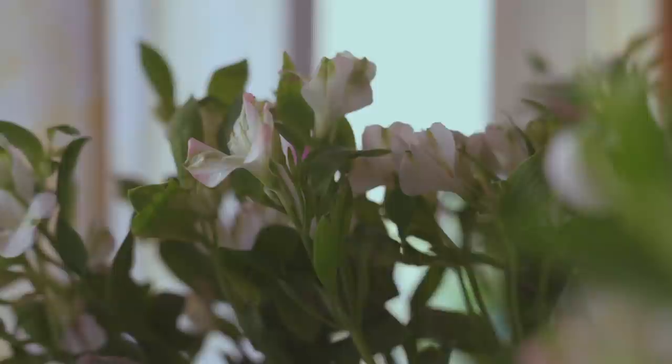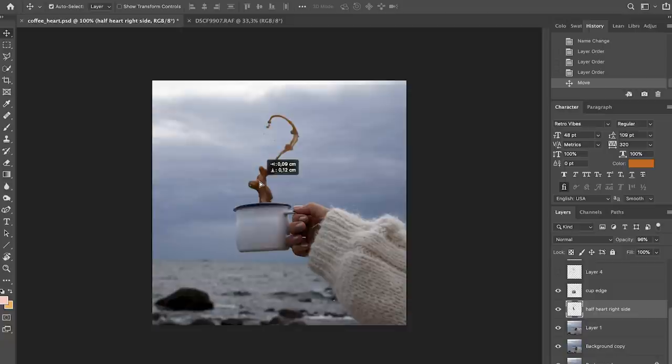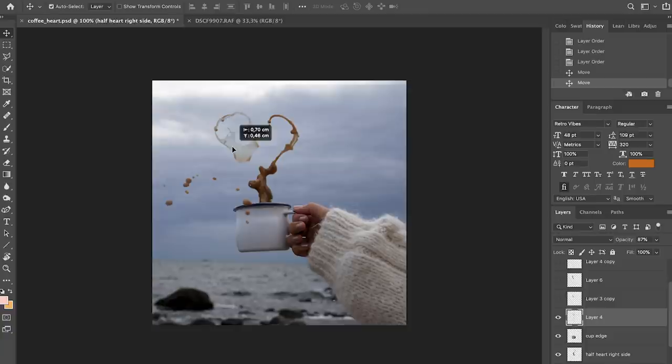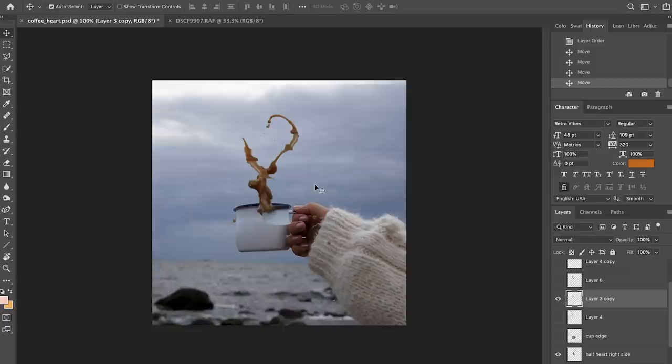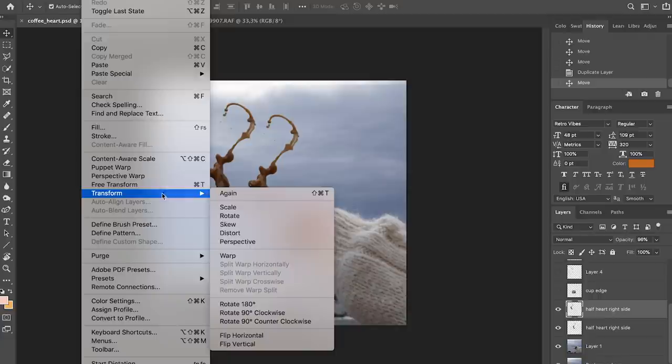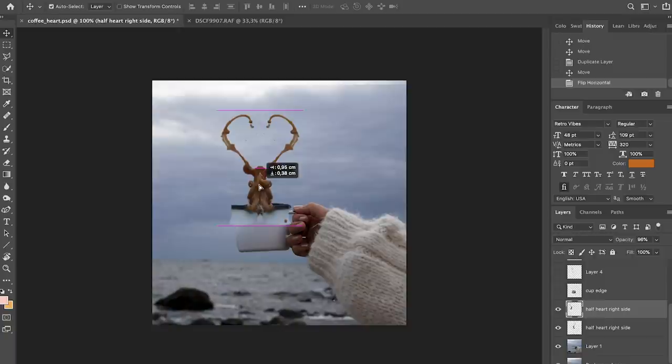Now I've cropped out the first little spill, and I can place the cup edge layer on top so it looks like it's coming out of the cup. For the other side, I have a few different spills cropped out. I'll copy one, Command+V to paste it, then go to Edit > Transform > Flip Horizontal to get the mirrored side. It looks pretty fake if they're exactly symmetrical, so there are different ways to manipulate it so it doesn't look exactly symmetrical but you still get that heart shape.